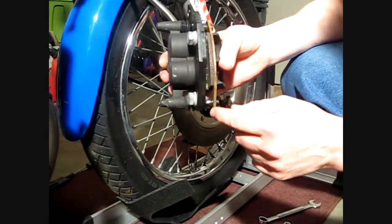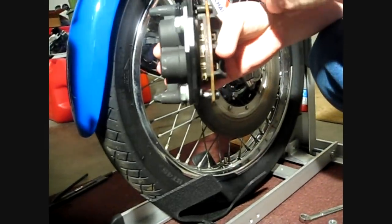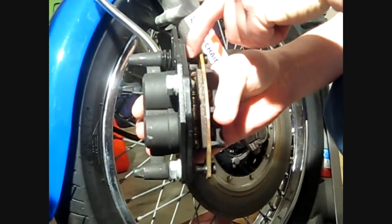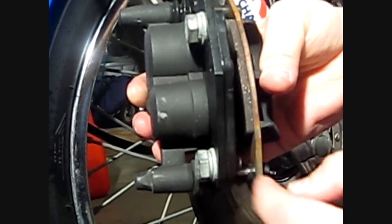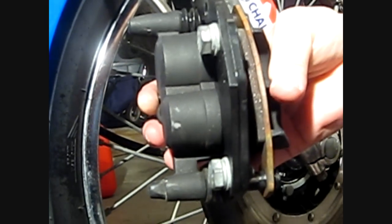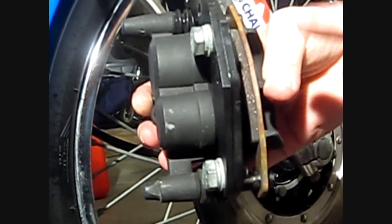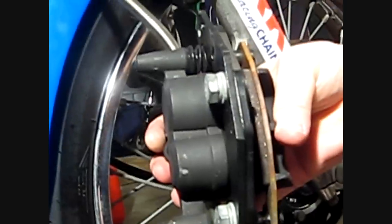One thing that you might have to do is take a little bit of metal off in this area and in this area right here. The H2 brake rotor, possibly depending on how you tighten down the bracket, will possibly hit. Once you get your brake installed, spin your wheel — if it's hitting you'll hear it. Just take it off, grind down a little bit until it's not hitting anymore.